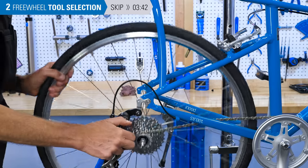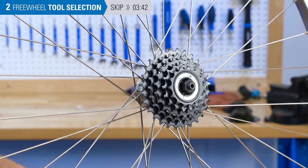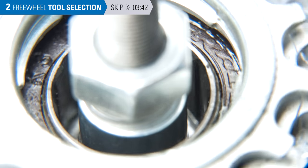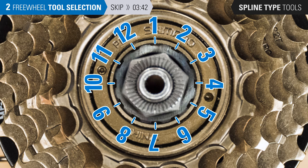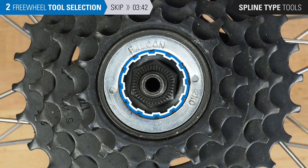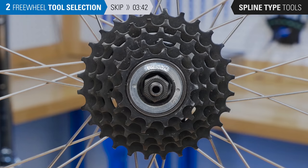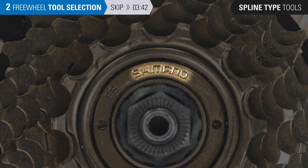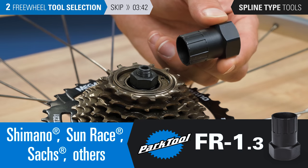Remove the wheel from the bike, then fully remove the axle nut. Or if you have a quick release skewer, remove the skewer and skewer nut. Next, find your tool fitting by looking down the center of the freewheel for any splines. Splines run inward and can be difficult to see, but if you see splines, you'll need a spline-type tool. Count the number of splines: if there are 20 splines, use the FR4. If there are 12 splines, check the brand of the freewheel — not the hub, just the freewheel. If it's a Falcon brand freewheel, use the FR7. If it's not Falcon or there's no brand name, measure the outermost diameter of the tool fitting. It will likely be 23 millimeters — if it is, use the FR1.3.